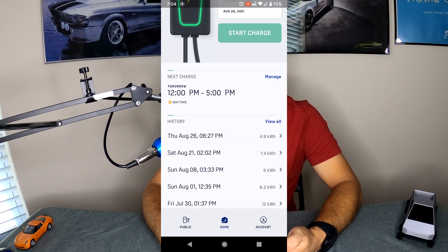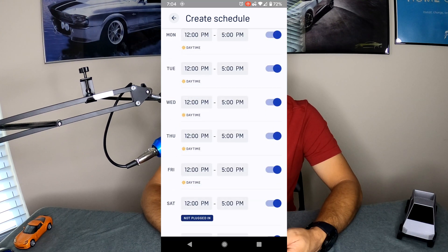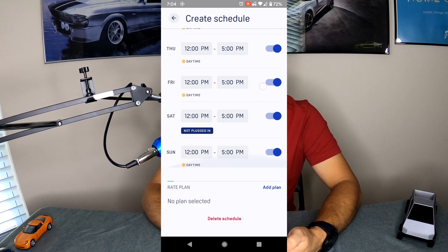Underneath that you see something that says Next Charge — this is the beginning of your schedule. If we click on Manage, we go into that schedule, and as you can see you can turn that schedule on or off right at the top. You have a schedule based on what you choose, and you can turn on and off individual days however you prefer.